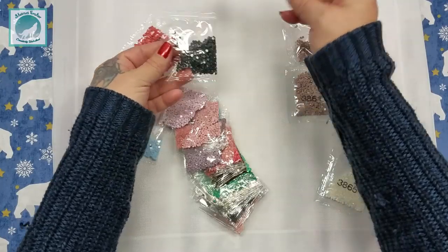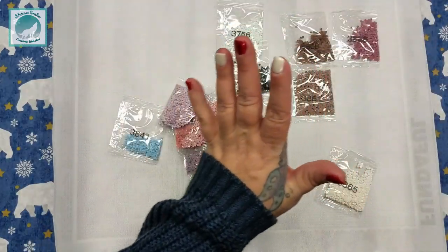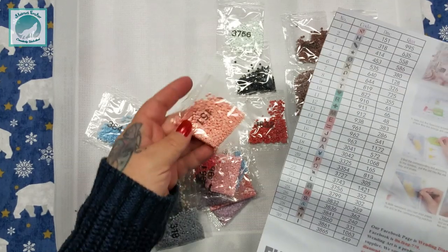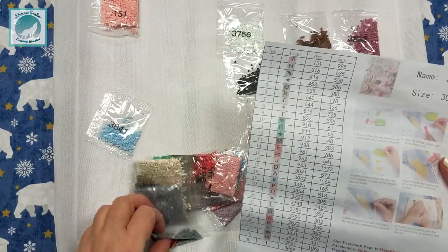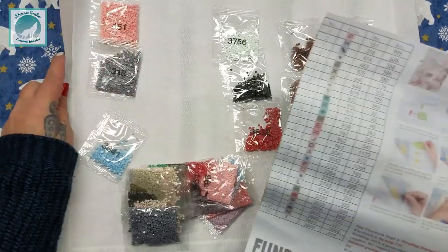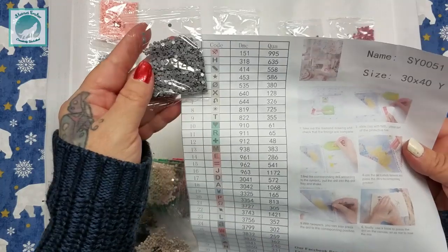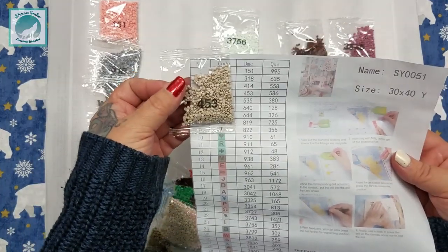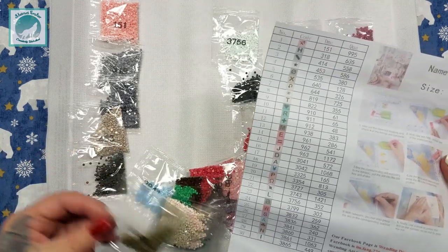I'll do a quick inventory off-camera. If you've never done this before: I would start at the very first number — 151 — make sure I have it, make a little check mark next to that, and go right down the list, with 318 being the next one. You just want to make sure you have all of the numbers they say should be in your kit — if not, it's best to contact them immediately.